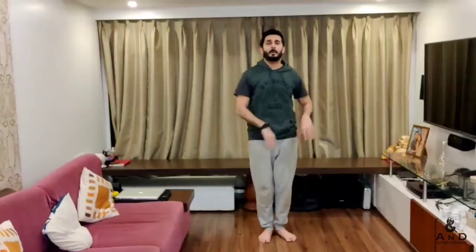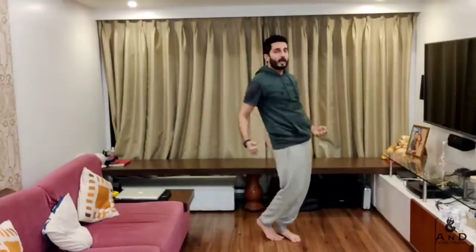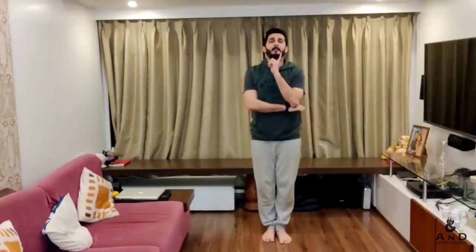'Ho meri ja' — both hands here, starting with your right, you go out, center, out, center. So: right, center, left, center. 'Majnu bana ke' — left hand here, right hand here, just going forward.